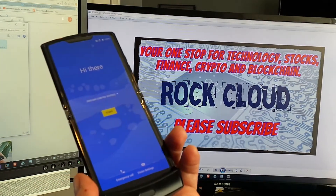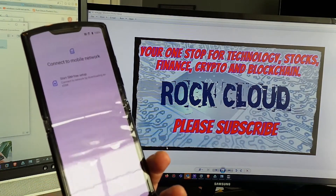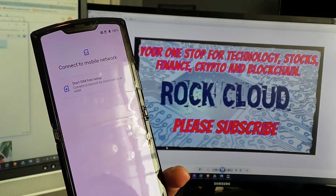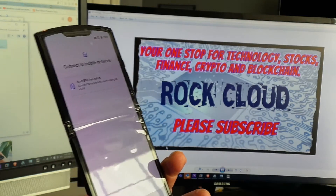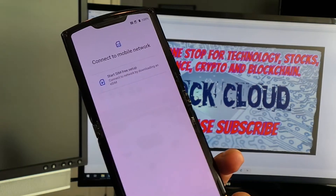When you flip open the phone and power it on, you get the 'Hi there' screen. You're going to first tap on Start, and it comes up with a message saying 'Connect to mobile network,' 'Start SIM-free setup,' or 'Connect to network by downloading an eSIM.' So you have to download your SIM from your service provider, which in this case is Verizon.